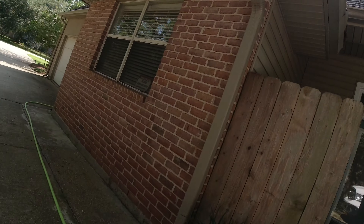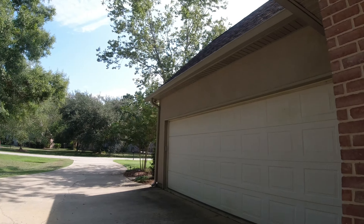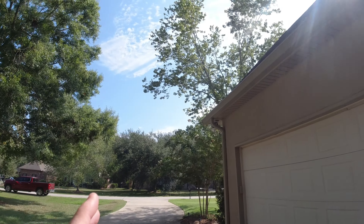Everybody, All Pro Exterior Services here at another beautiful house. This was a referral — we're getting a lot of referrals. We've got a driveway and walkway to the front of the house.